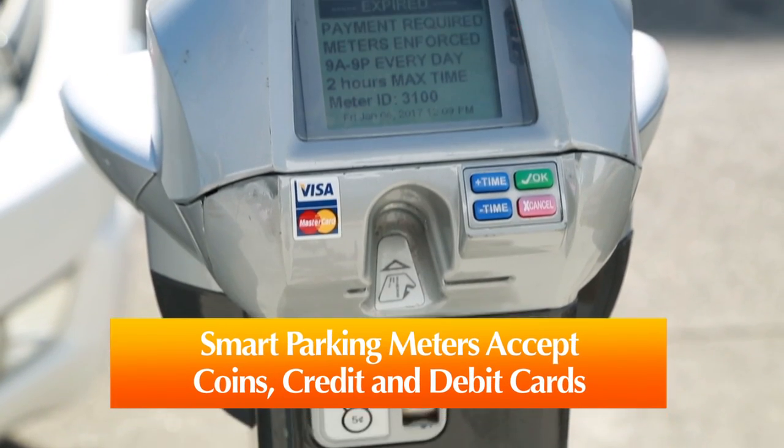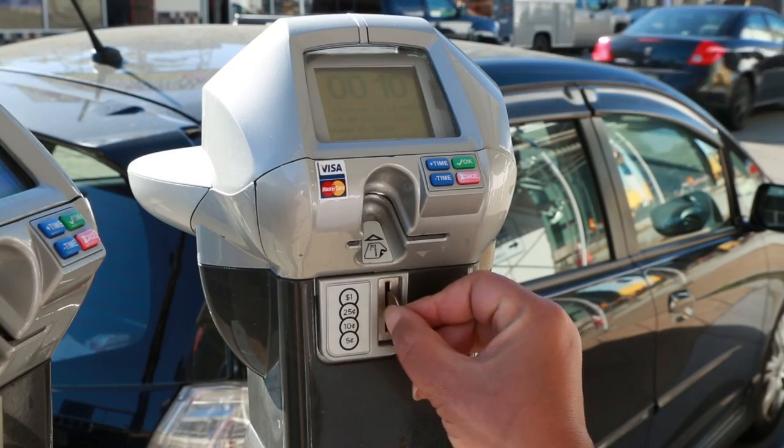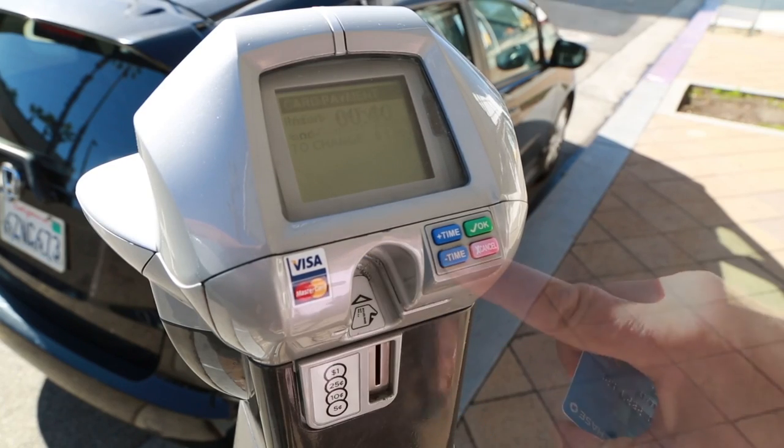The smart parking meters accept coins or credit and debit cards. To use coins, insert the correct amount for the time required. For credit or debit cards, insert the card, then quickly remove it.